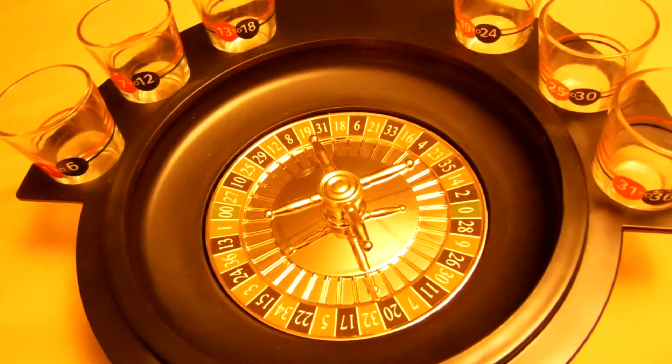This game is for two to six players. Each player chooses a shot glass. Each shot glass is assigned six different numbers on the roulette wheel. Players spin the roulette wheel in turn. When the ball lands, the player holding the glass assigned to that number must drink.